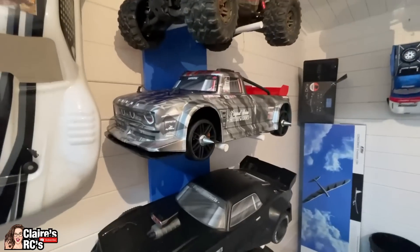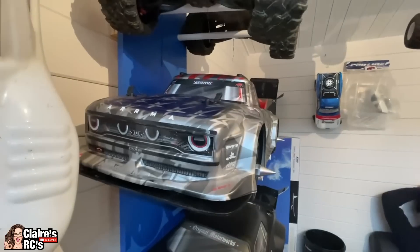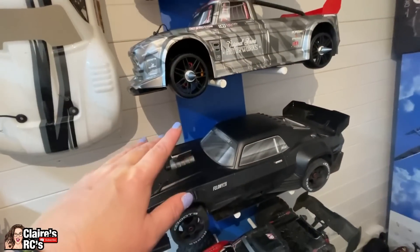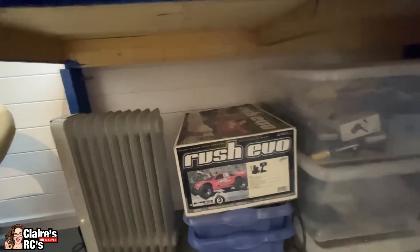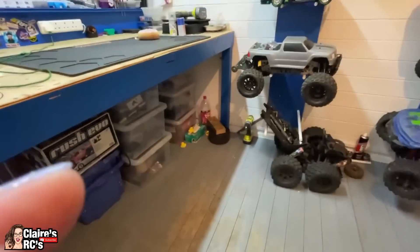Last but definitely not least is the Infraction that Kev gave us — gorgeous car — and the Felony that we bought from Lee with Custom RC upgrades. These two will be in our top five, so I'm not going to go into detail now — you're going to have to wait for that video. And make sure you have all the lubes — you don't want your shaft being dry. All the controllers, all the parts, some rubber ducks as you do, and an Ober on the sofa. I think that is it — I don't think we've forgotten anything.